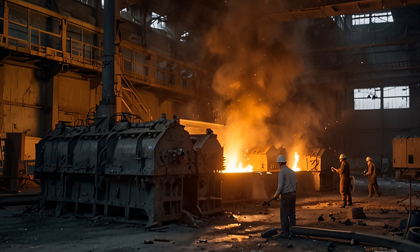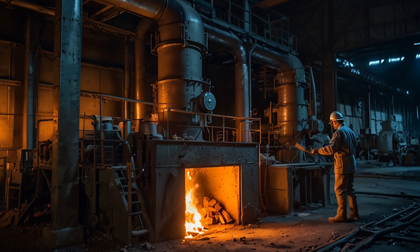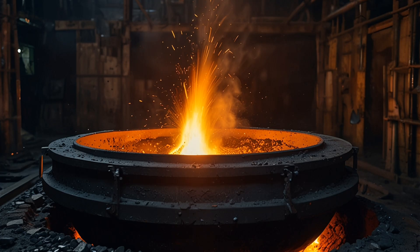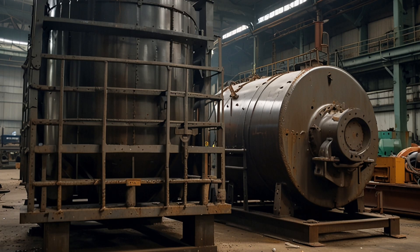Step 3: Smelting. The concentrated ore is heated in a furnace to a very high temperature — above 1,500 degrees Celsius. During this process, the metal components melt, and slag (waste material) separates from the metal. The molten metal is poured off for further refining.